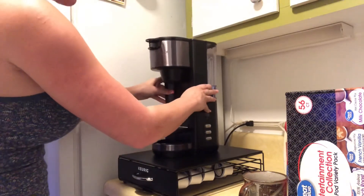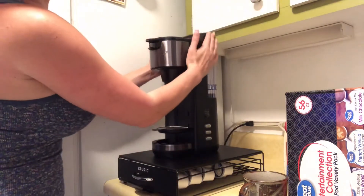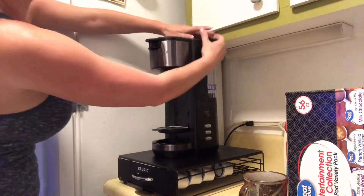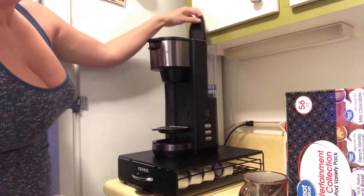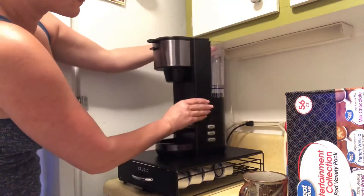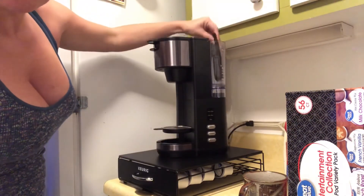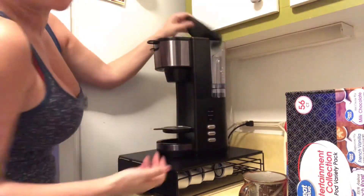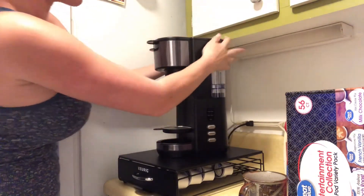The one thing I can't stand is this lid — I don't know why they couldn't come up with something that just opens and stays. What I always get is this flopping back, and of course if it gets dusty you get all that water. I would not think it's clean enough to be drinking out of — it's very annoying.